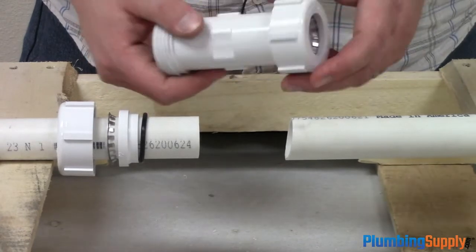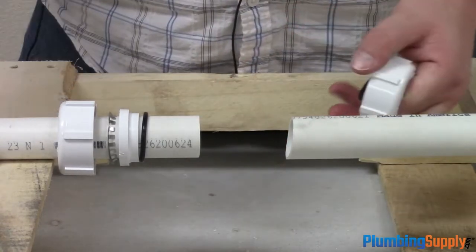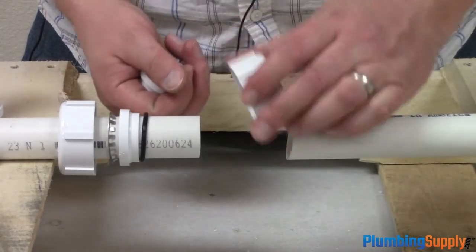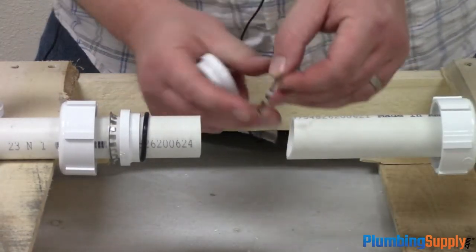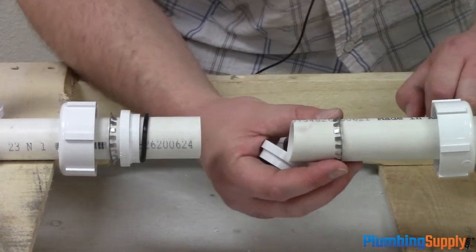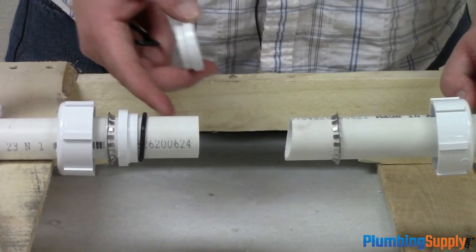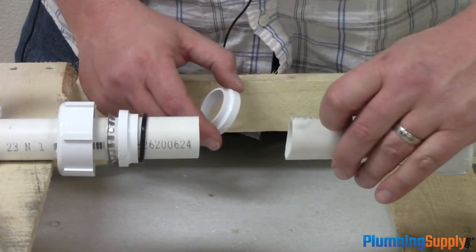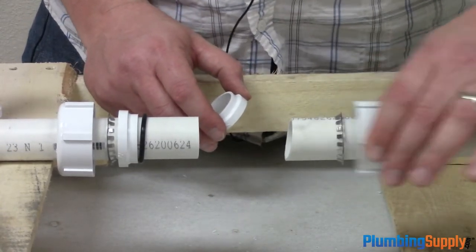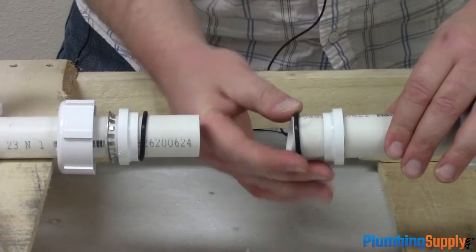We're going to install it similar to the last one. The instructions say not to move the grip lock ring more than an inch past the end of the pipe. However, if you're using this in a repair situation, you're going to find it difficult not to move it back — but don't worry, you can slide it back and forth as long as you use the end of the coupling to do so. So we have the grip lock ring, then the spacer, then the O-ring.